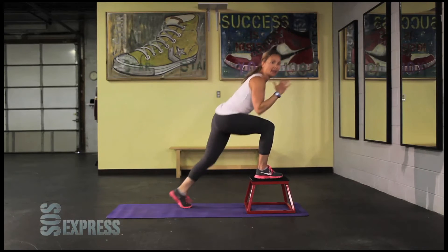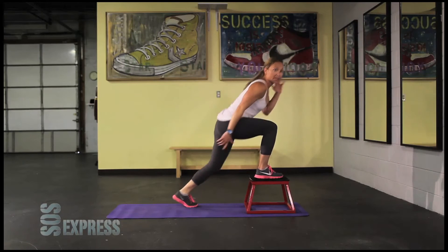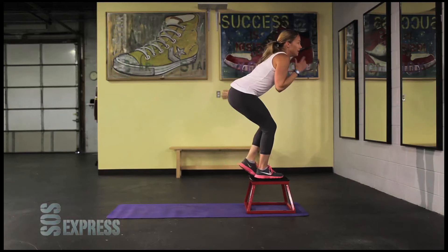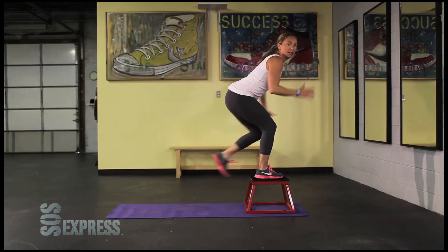Keep going. I know it's burning. Get out of your comfort zone. Don't stop when it burns — burning means it's working. Five seconds, three, two, one.